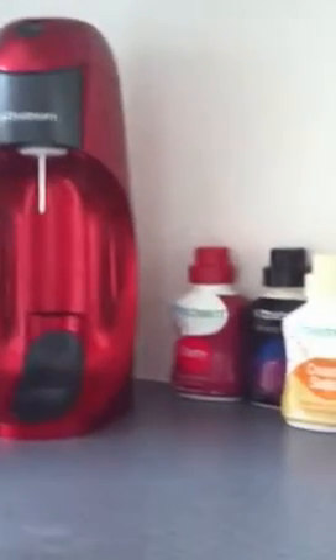Hi YouTube, today I've got for you a quick review on the SodaStream kit, which is one of these bad boys.